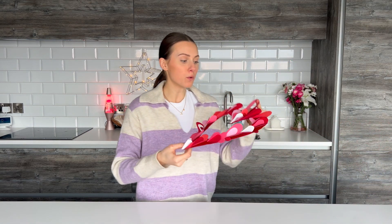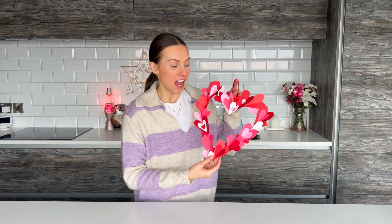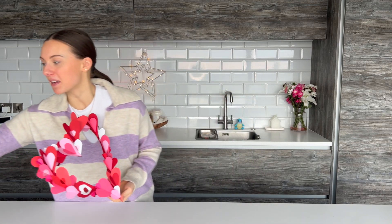Hi guys, welcome back to my channel, I'm Becky, and if you're new here then welcome. In today's video I'm going to be showing you how to make this super easy and gorgeous Valentine's or Galentine's wreath. As you probably know, Valentine's Day can get super expensive, so crafts like this are just going to save you a bit of money and add a bit of love to your home this Valentine's season. So without further ado, grab yourself a drink and let's get on with the video.